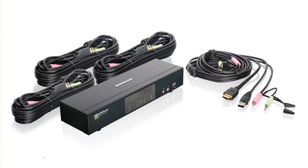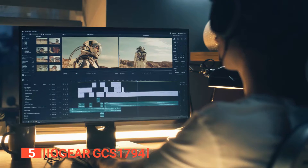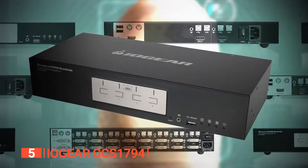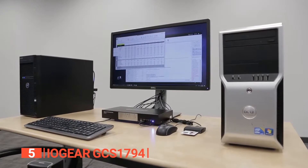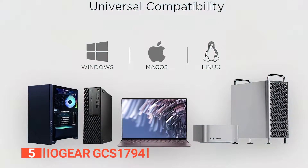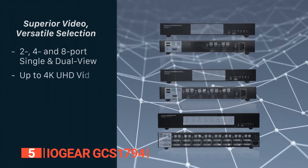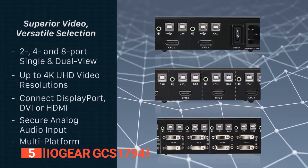The fifth product on this list is the IOGEAR GCS1794. Ever wish that you had a few extra display ports in your office? Or maybe you have a home theater system but can't connect to every device simultaneously. This switch offers easy keyboard, mouse, and video switching, and no drivers are required for three operating systems: Windows, Mac, and Linux. It provides power-on detection to switch to the next powered-on computer automatically. It also includes a USB 2.0 hub with two ports and audio passthrough ports, plus all the cables needed for a quick installation.